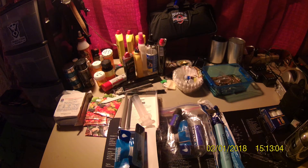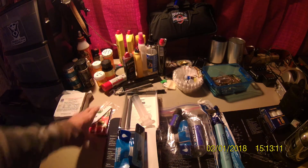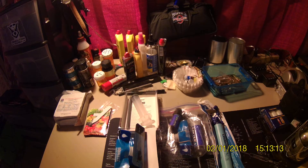So when you get into Berkey and Katadyne, you're going to pay more money, but they do a hell of a lot better job, especially as you saw when I was reading out the things that they take out of the water. These can't come close to that, but the Berkey and Katadynes, they do.